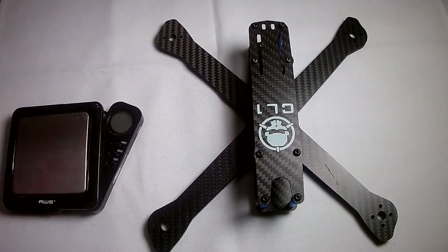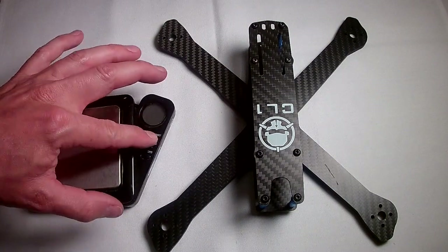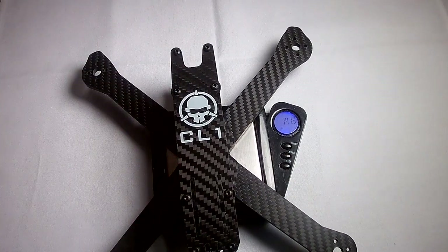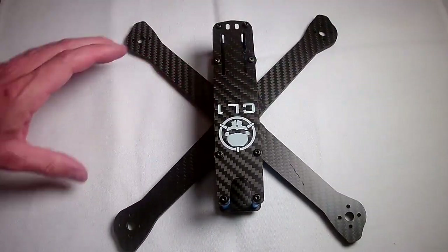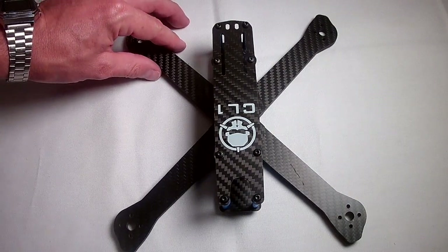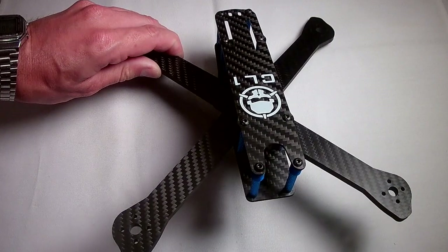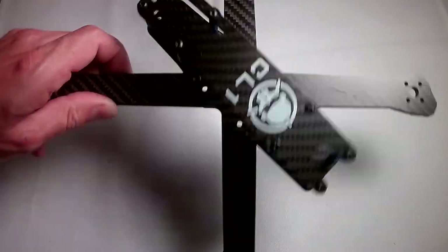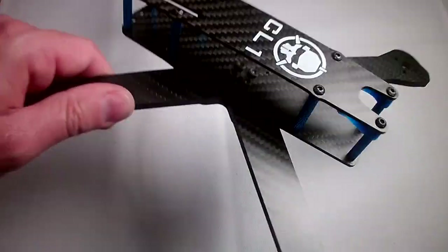One thing I have been dying to find out, which is not listed on any website anywhere, is the weight of this frame. I just weighed it and I am getting 141.3 grams, so we are going to call it 141 or 142 grams. That is pretty heavy for a frame — I usually fly ultralights — but if you want a rock-solid tank of a frame, this thing delivers.